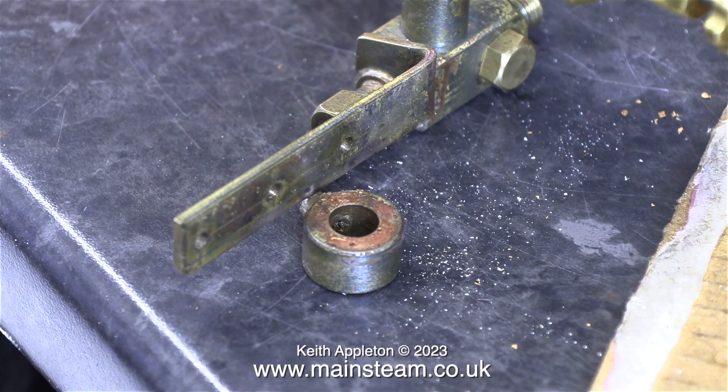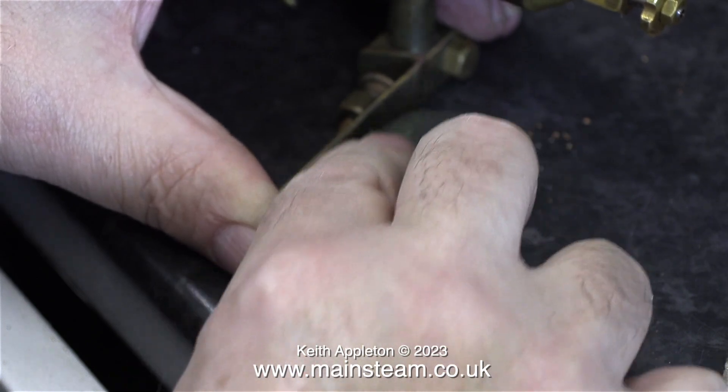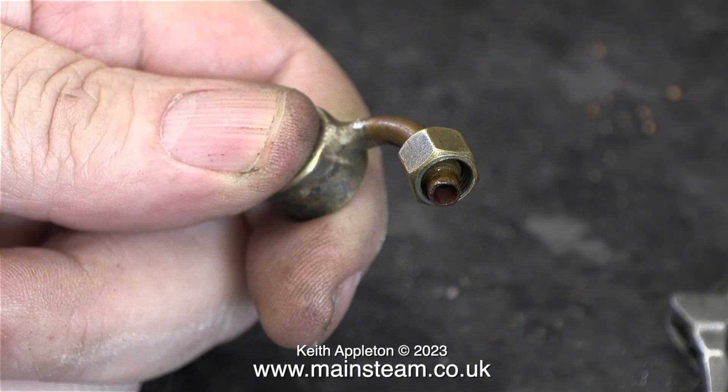Now it's time to fit the steam inlet and the displacement lubricator. This banjo union leaked so I'm cleaning it up using a piece of Scotch-Brite, and when I fit it back to the engine I'm going to use some Loctite 542 thread sealant. Often I chop up pieces of Scotch-Brite into little strips — I find them very useful for getting into corners. I didn't like the way this part fitted into the rest of it, so I used some Loctite 542 on that as well.